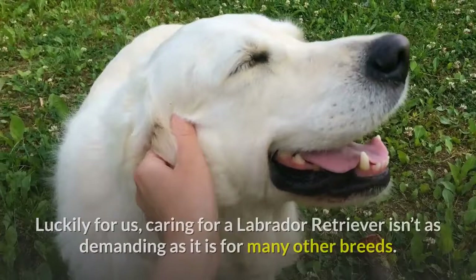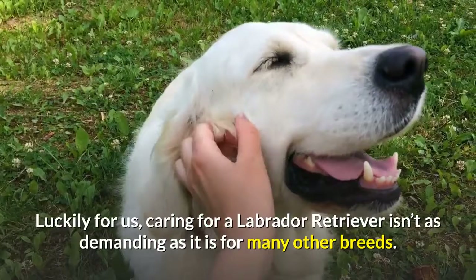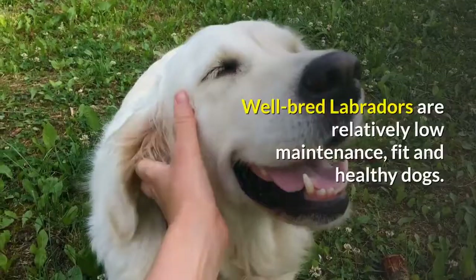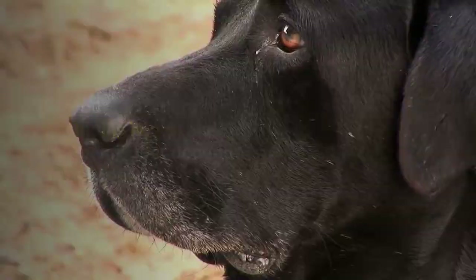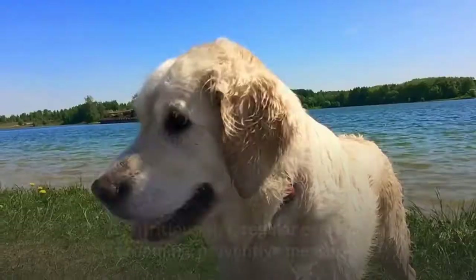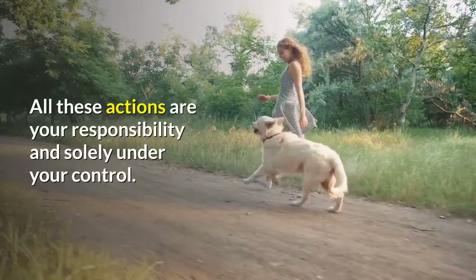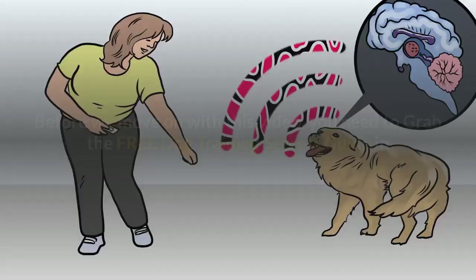Every caring and responsible owner wishes for their dog to be as healthy as possible. Luckily, caring for a Labrador retriever isn't as demanding as it is for many other breeds. Well-bred Labradors are relatively low-maintenance, fit and healthy dogs. But your Labrador's continuing health and well-being does depend entirely on you. A nutritious diet, regular exercise, grooming, preventive measures and regular visits to the vet are the real key to maintaining a high level of wellness and good health. All these actions are your responsibility and solely under your control.